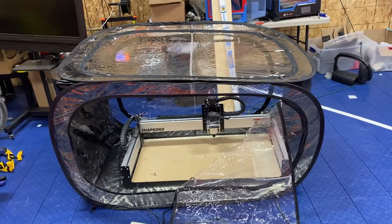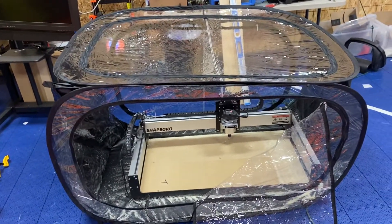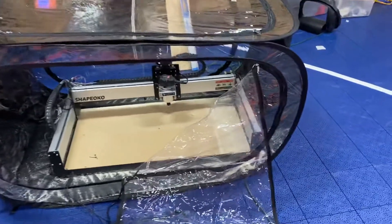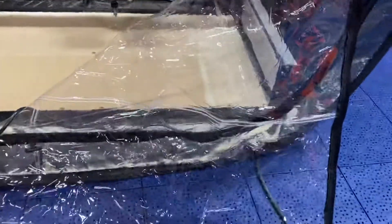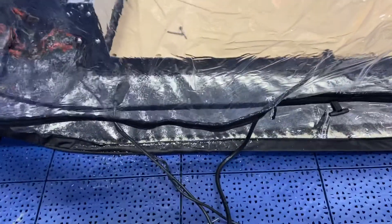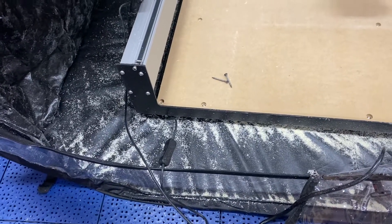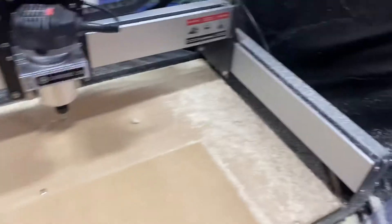So I ordered one of those soccer mom canopy deals used for weather protection, and I turned it on its side. It has a zipper, so when I'm going to run a job I just zip the whole thing up and stick the cords out the bottom, and the whole thing just runs inside.